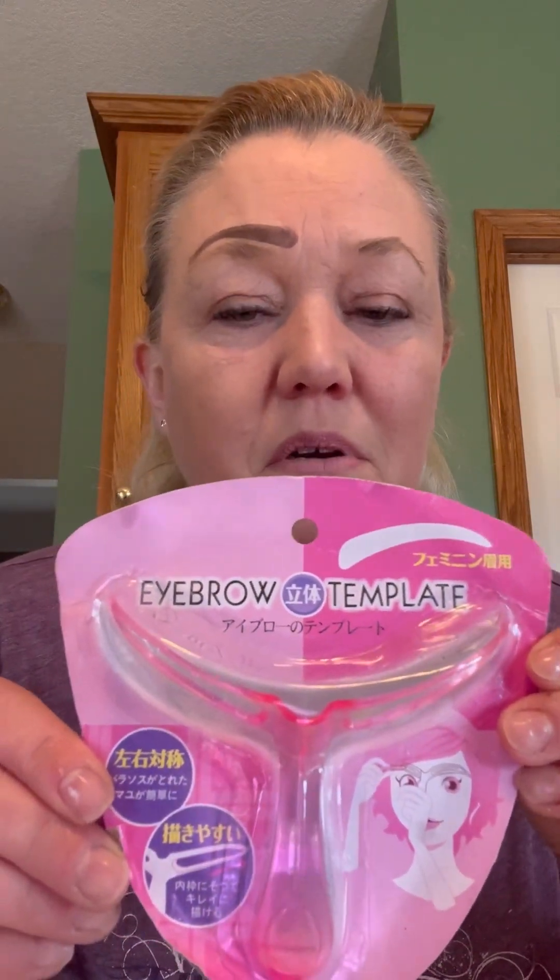The latest thing I got is really cool. This is an eyebrow template — I think it was made in China. Not sure exactly what it says on it, but probably that it will make me absolutely beautiful. I haven't even opened it up yet. The thing is, with the stamp, it's got one for each eye, but sometimes I'm afraid I might be uneven — and how embarrassing would it be to go out with uneven eyebrows?